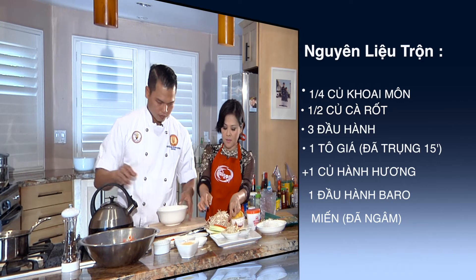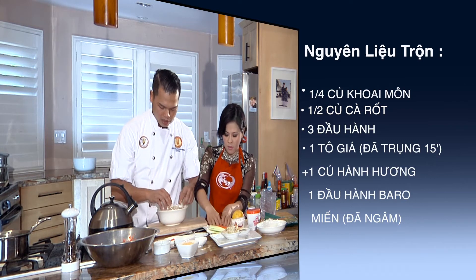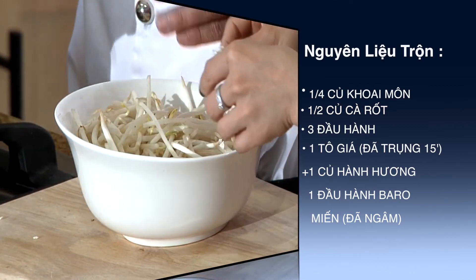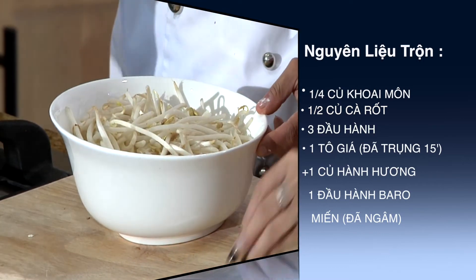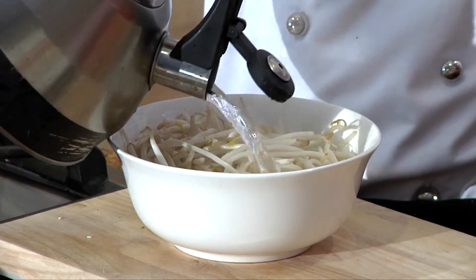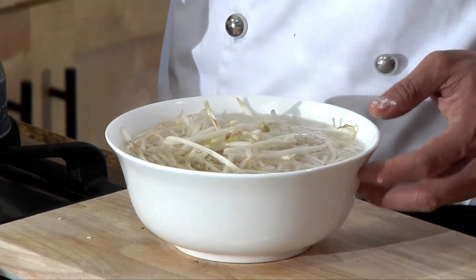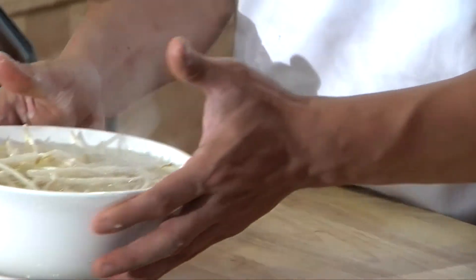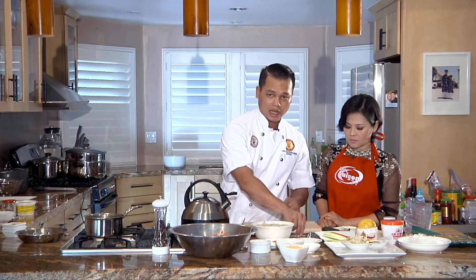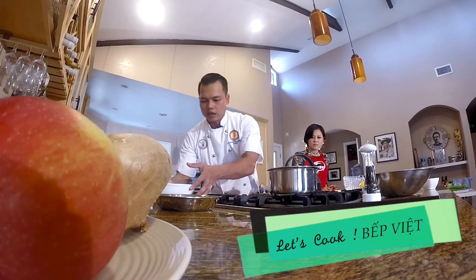Mình sẽ lấy toàn bộ phần giá này. Giá này mình sẽ dùng phần lượng sau - các bạn thấy đây là cái tô ăn cơm của mình, nó vừa khoảng chừng 2 phần 3 tô, hoặc là đầy tô cũng được. Mình sẽ cho nước sôi này vô. Mình trụng thôi chứ không phải là bỏ giá vào nước đang sôi - mình trụng chứ không có nấu. Mình chỉ cần trụng như vậy là phần giá của mình đã đủ mềm rồi, ngâm khoảng chừng 15 phút là giá mình nó đã mềm hoàn toàn.